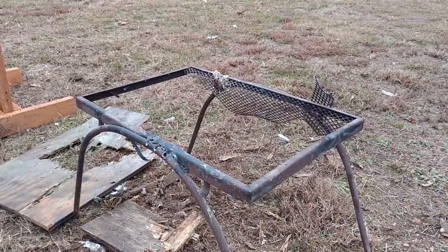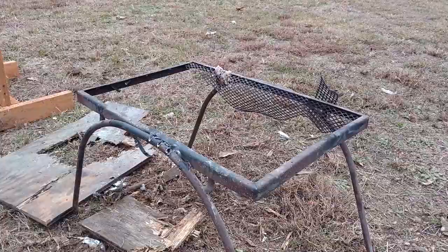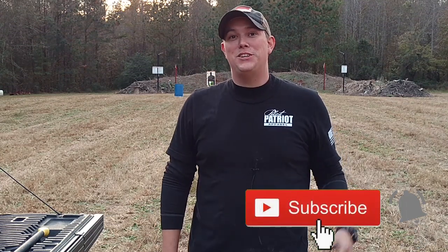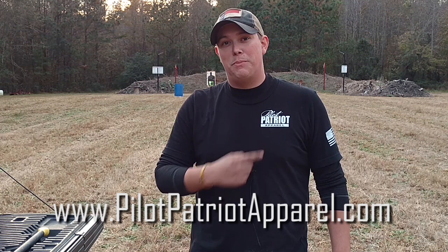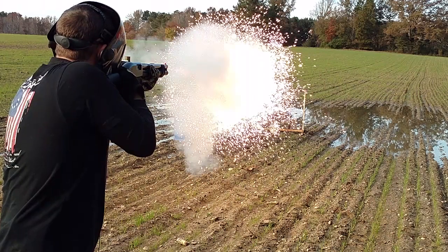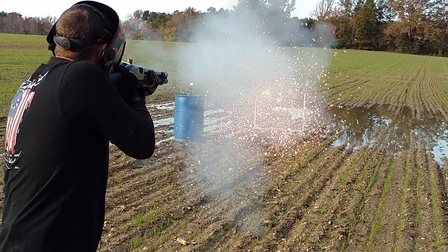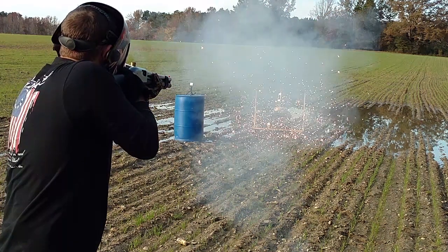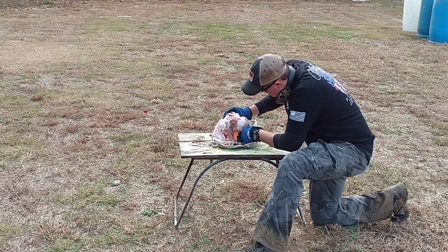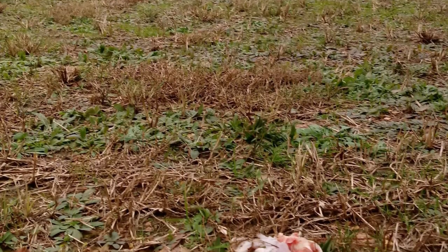I don't know if you guys can see this, but this is where the turkey was, and there's the biggest chunk we found way over there. That's what happens when you stuff a turkey properly, Pilot Patriot style. Alright guys, thanks for watching the Pilot Patriot channel. Remember, be safe this Thanksgiving and don't try any of this at home — we are self-proclaimed professionals. If you like these kind of videos, make sure you hit the subscribe button, hit that notification bell, and if you want to support the channel, make sure you visit pilotpatriotapparel.com for really cool patriotic and Second Amendment t-shirts. Thanks for watching guys — please like, share, and subscribe, and happy Thanksgiving!